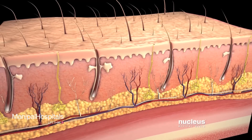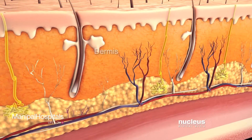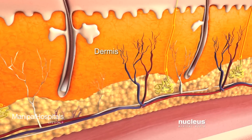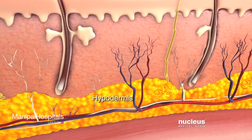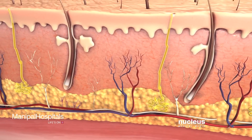Your skin has three main layers: the epidermis, the dermis, and the hypodermis or subcutaneous layer, containing fat, blood vessels, and nerves.